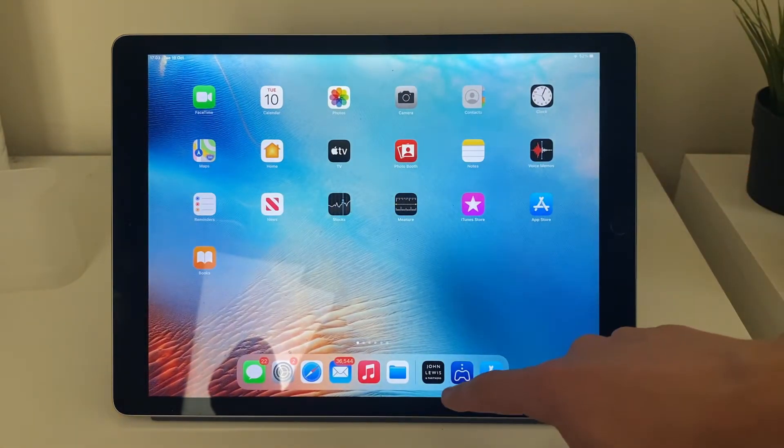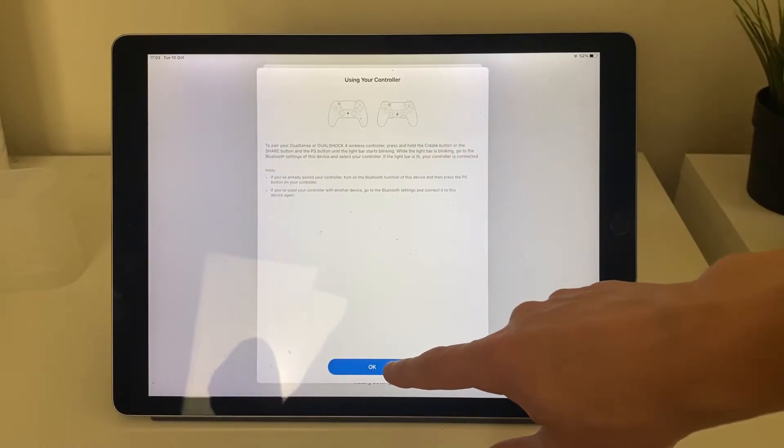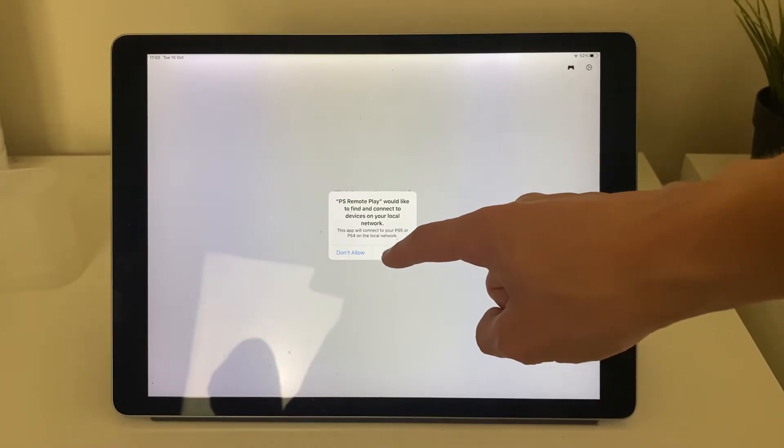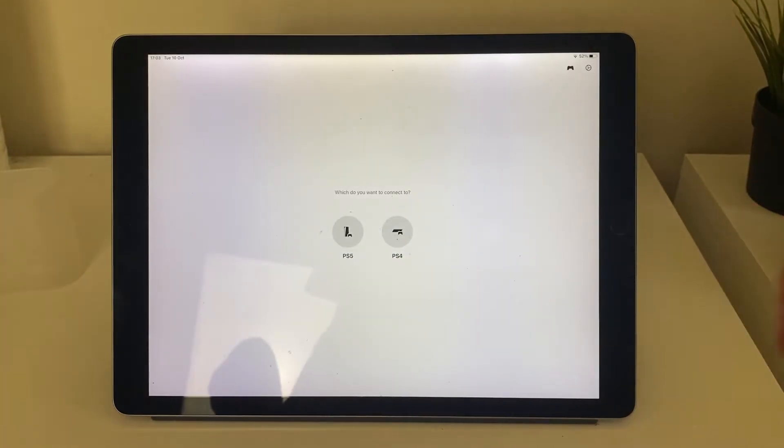Go back to the PlayStation app, tap OK, and when it says PS Remote Play would like to use your local network, tap OK. Then tap on PS5 and it will take a moment to load, then it will say 'Before connecting to your PS5' — there are a few steps we need to do.